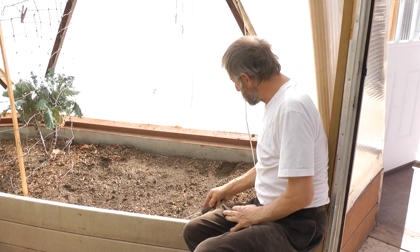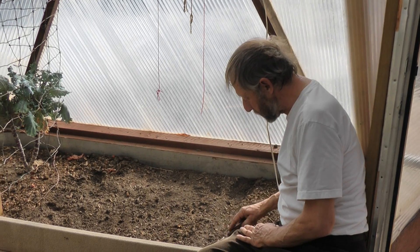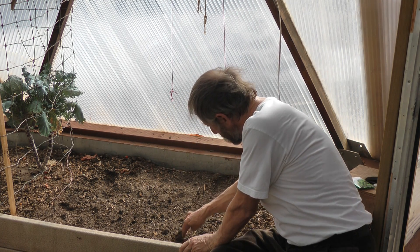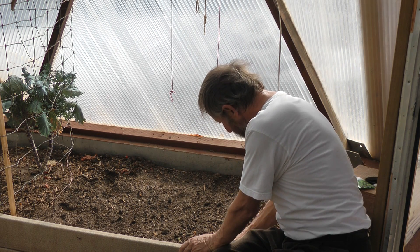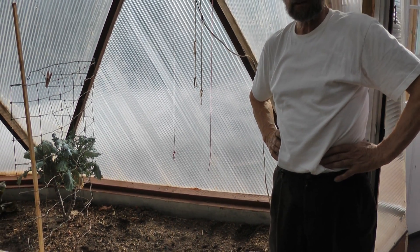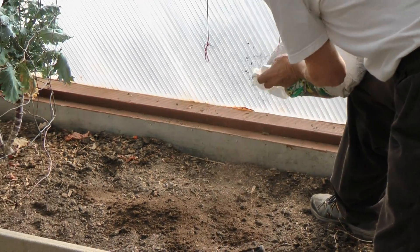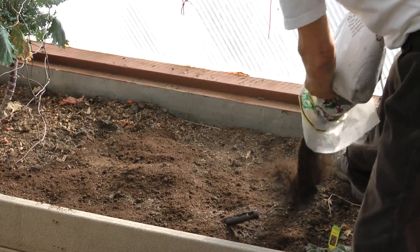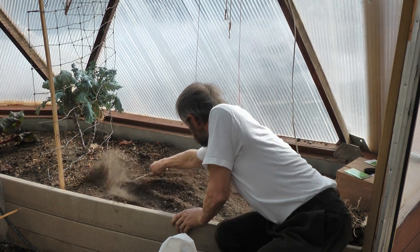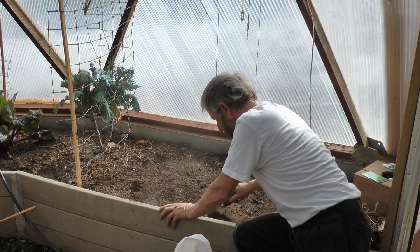So in this bed we're going to sow a couple of rows of carrots. I'm raking the soil — this doesn't need sieving — and the big clods I just put to one side. The rows of carrots we usually do about six inches apart. Now we're going to work in some compost into the soil before we sow the seeds. We just do that with a little rake and rake it down evenly all over the bed, and any clods of dirt we just get rid of.